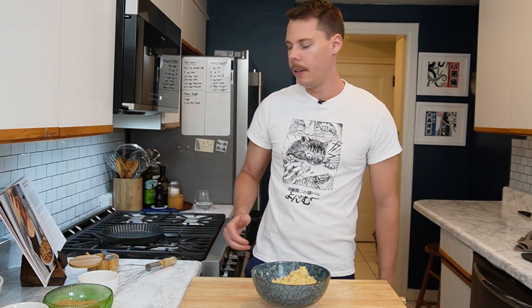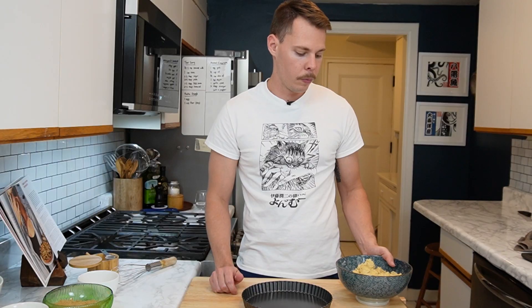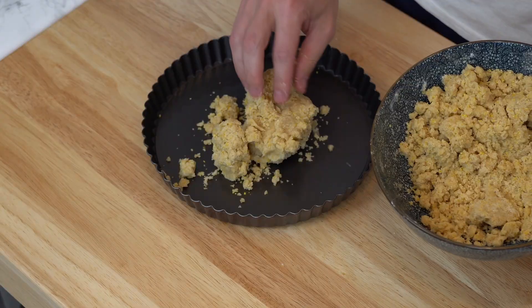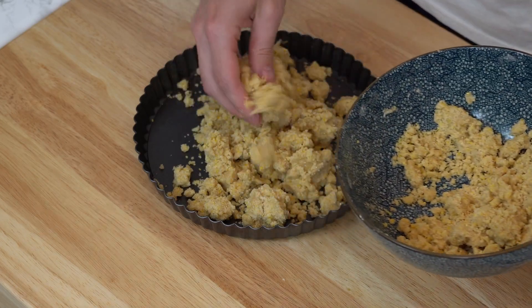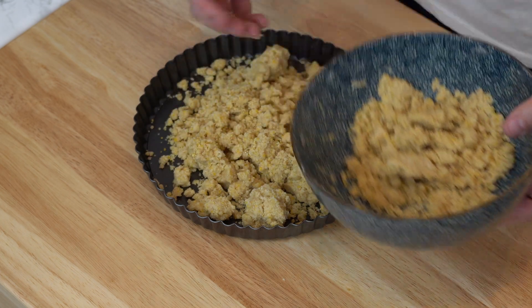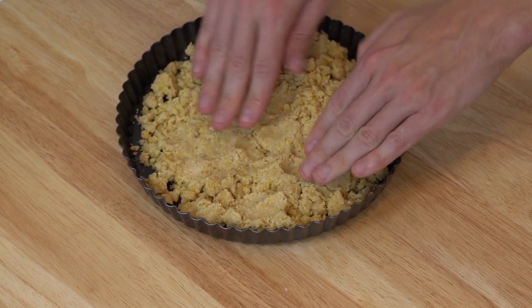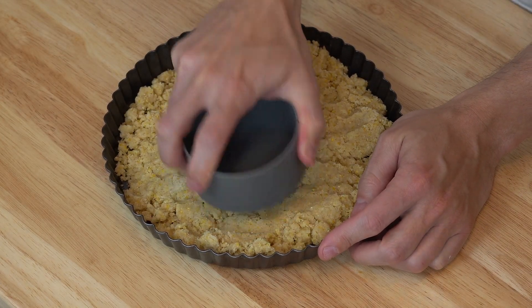I'm going to wash my hands. That tastes like cookie dough — I could literally eat that on its own. Next step is we're going to add three-fourths of this mixture to our tart pan. I've measured this with a scale in the past, but honestly I'm just going to eyeball it. The beauty of a lot of these recipes is that you don't have to be super precise, which is one of the things that kind of drives me nuts about baking. I'll begin by pressing it in with my hands — you can also use a measuring cup to get it evenly pressed in.